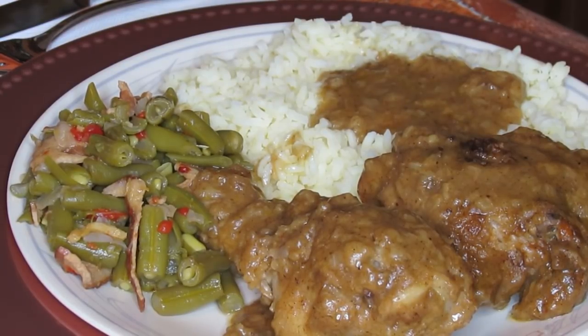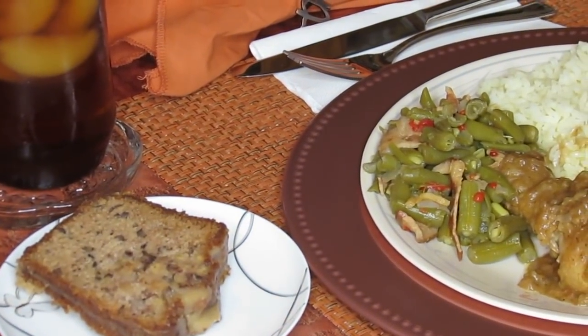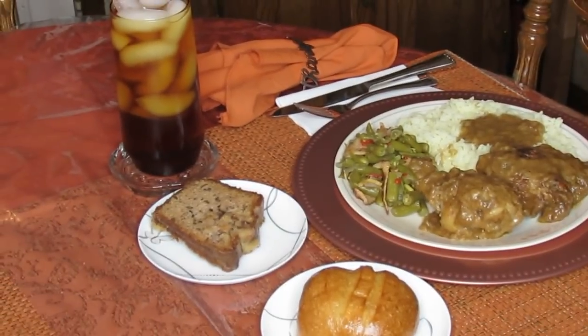And then I have some stir-fried snap beans with pimento and some bacon and onions in it. They're really good. And we're having just regular store rolls with the apple cake going on over there.